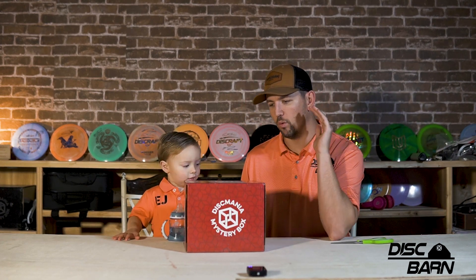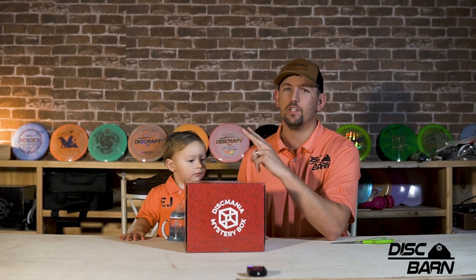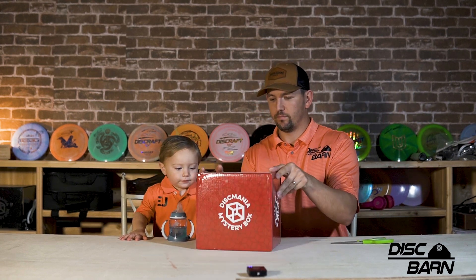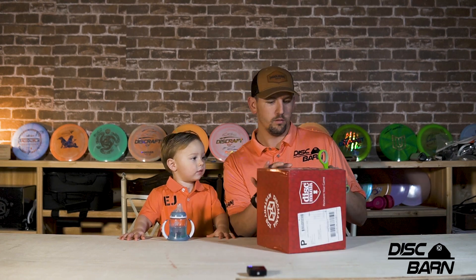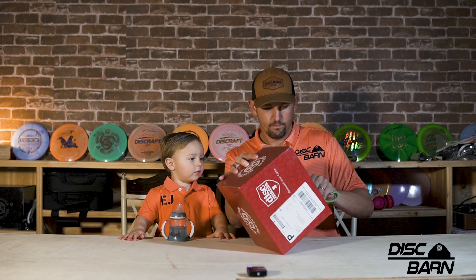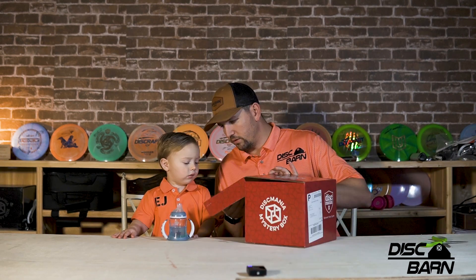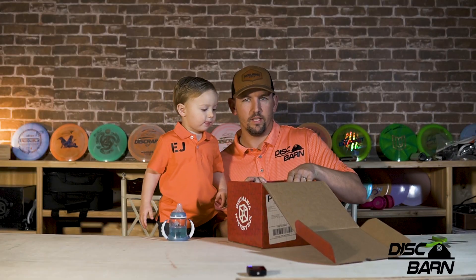I'm hoping for the DD1 Stratosphere Edition and the MD1 — those are the two I for sure know I'm hoping to get in here. So we're going to open it up. No scissors for you, okay? You ready? You're going to get to pick.